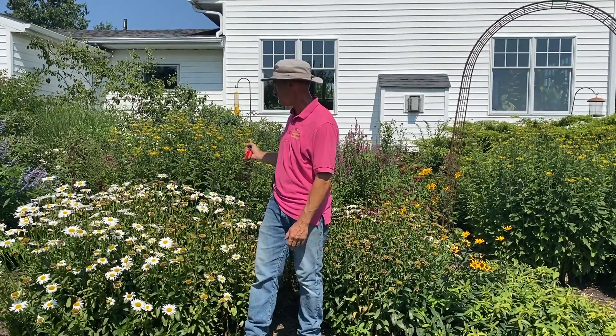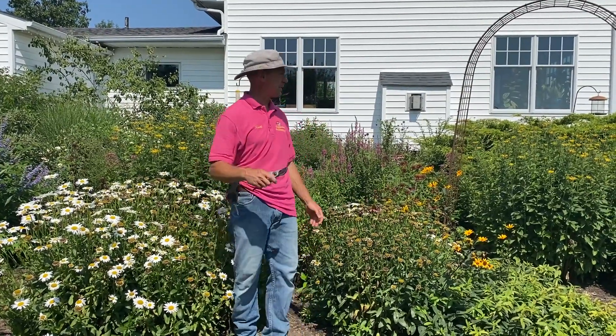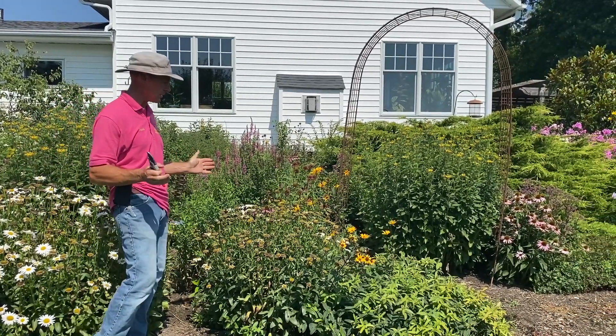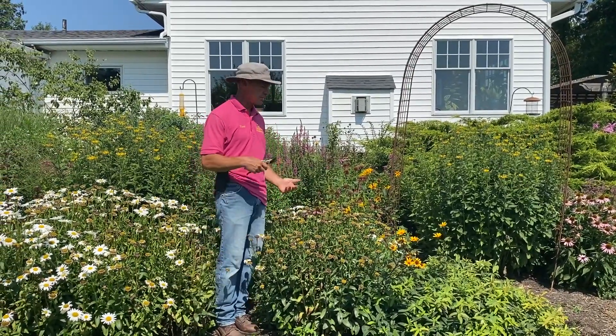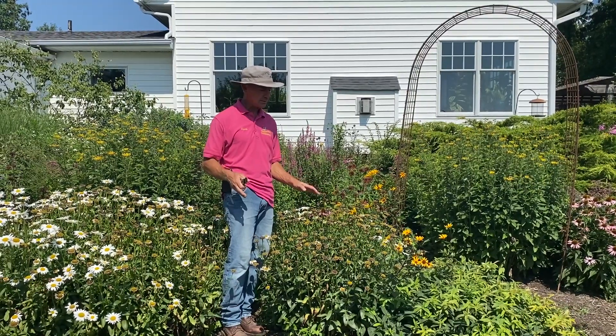Hi, it's Keith at Schneider Farms, and I'm back here at my butterfly and bird garden behind our house. We enjoy this a lot because it really does attract a lot of butterflies and birds throughout the year, like all winter and everything. But what I'm doing out here today is deadheading. You can see I'm a little behind on some of my deadheading, but in order to keep plants looking really nice and tidy, you want to deadhead some.